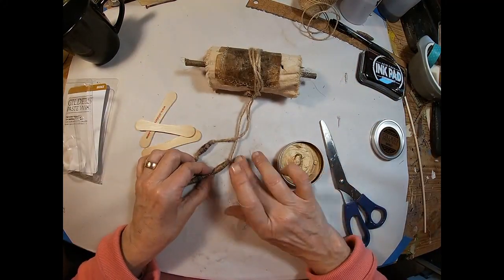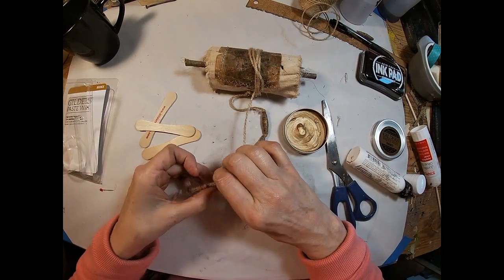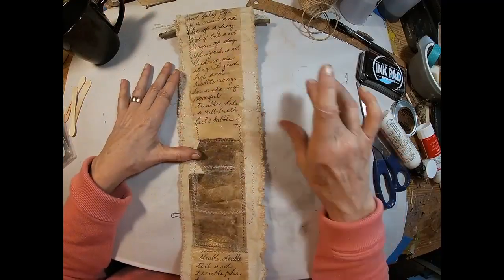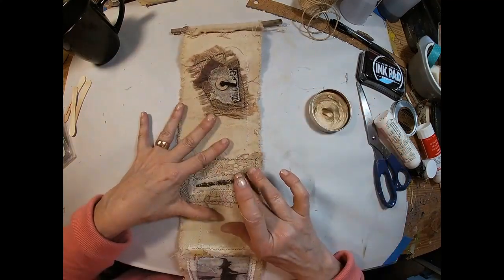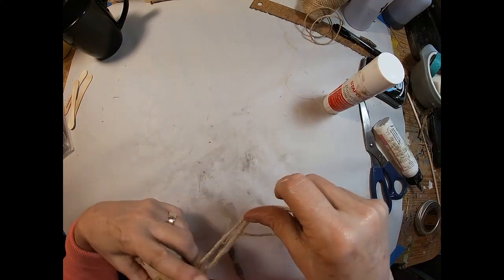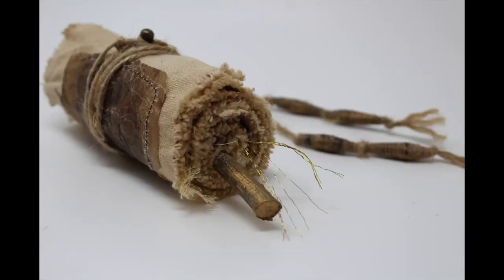Just to finish it up, I have some of this gold Gilderswax and I decided I wanted to add just a little bit of that gold to those beads. I had one little piece that I needed to re-glue there, and why not open that scroll up and just hit throughout that scroll with that gold Gilderswax — I think that adds a little punch to it. I'm also going to wax up that stick as well. Let's roll it back up, tie it off, wax the ends of that stick, and we will call that a scroll completed. Here is my finished product.